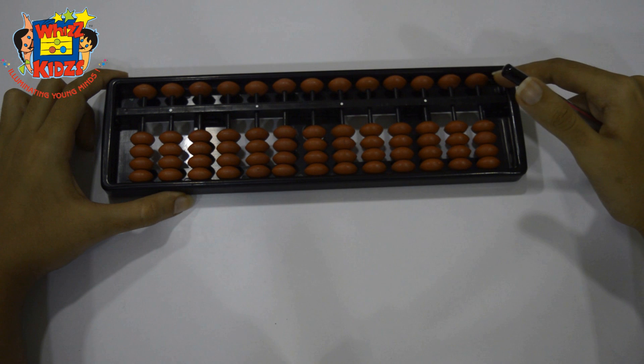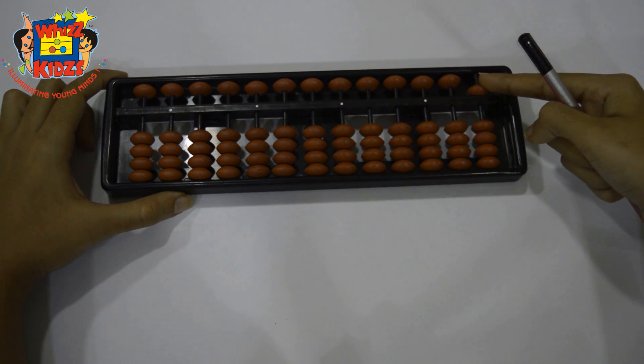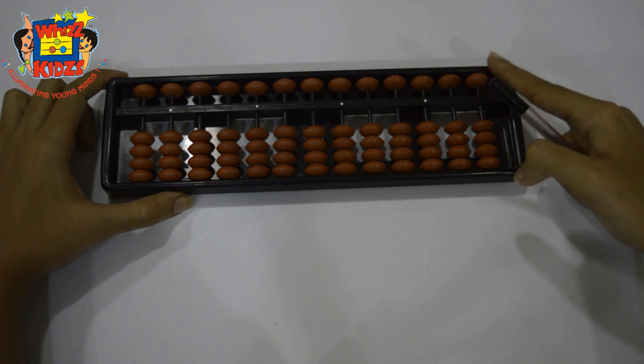The upper bead is 5. For this bead you will only use your finger — that means you will do down and up both with finger only, like plus 5, minus 5.